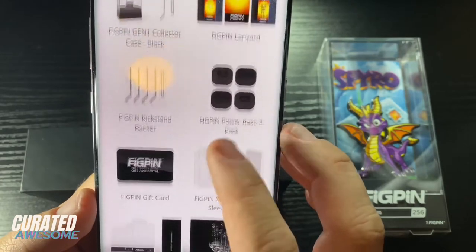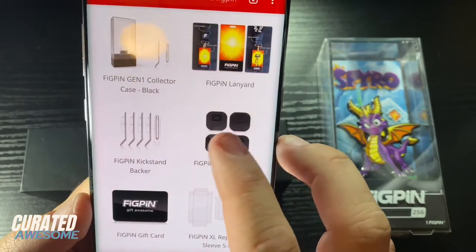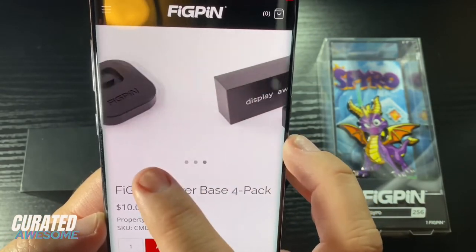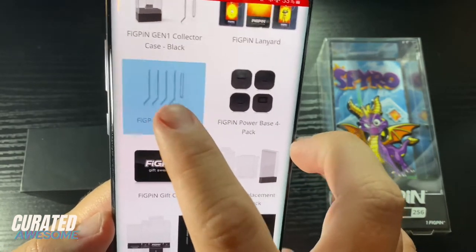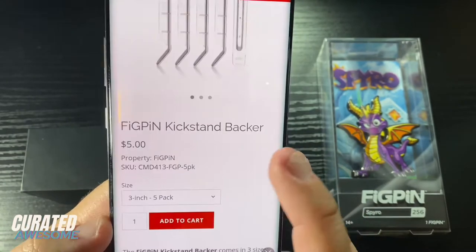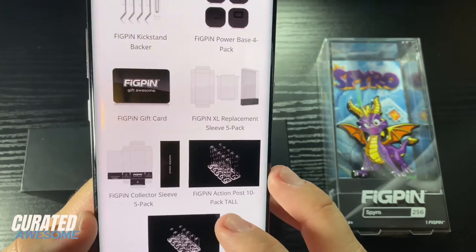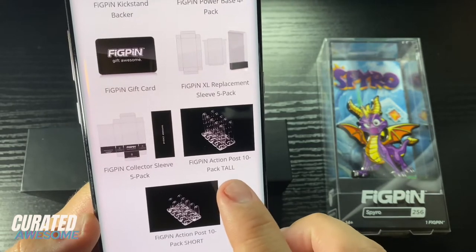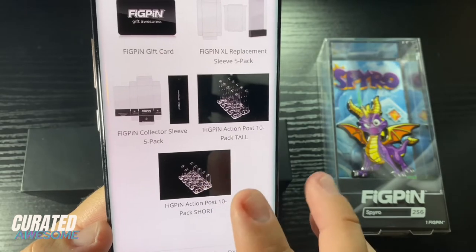Now there are several different things that a collector could want from here. For one thing there's the power bases — they come in a pack of four for ten dollars. You also have the kickstand backers, which are what hold the pin onto the base, and you can get five of them for five dollars. The other essential part to this display is the action post, and you can get the large action posts or the short action posts, ten for ten dollars.